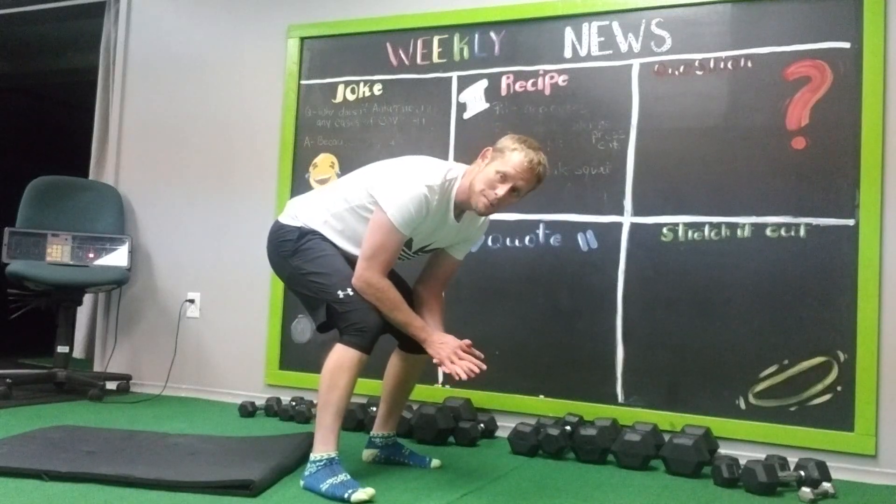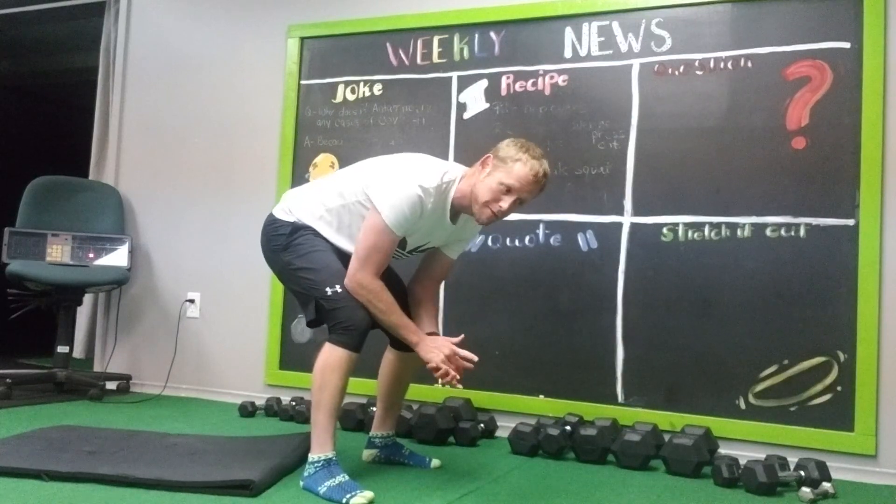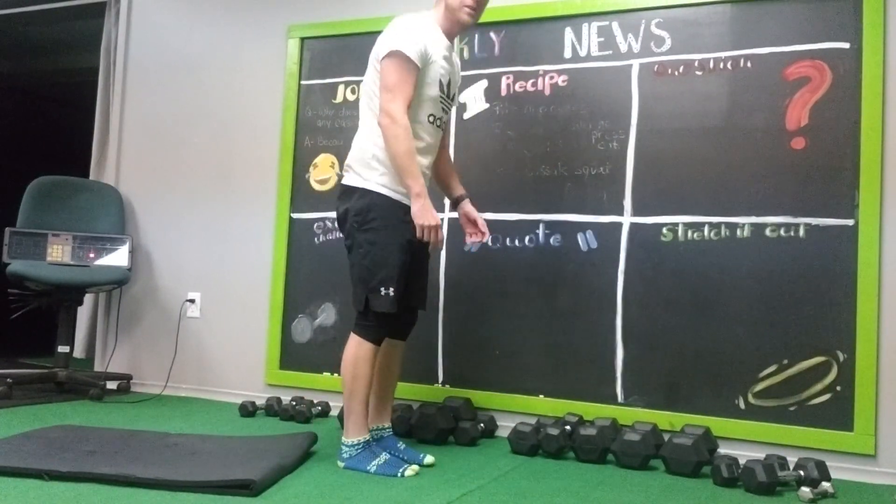Day 8, my friends, of the 14-day ab-based program. So we're going to do what's called Inchworm first — 10 reps, 12 reps, or 15 reps. Up to you.